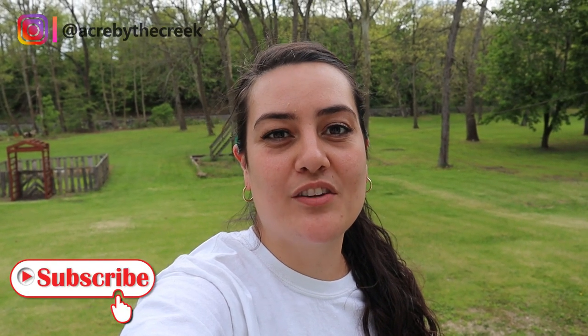Thanks so much for watching, guys. We're going to keep on painting. If you made it to the end of this video, be sure to give it a thumbs up — it really helps us out. If you haven't yet, make sure you're subscribed with the bells on so that when we finish this project and give you the big reveal, you don't miss it. We'll be back on Tuesday with a Two Minute Tuesday gardening tip and on Friday with another video. Thanks for watching — see you guys next time.